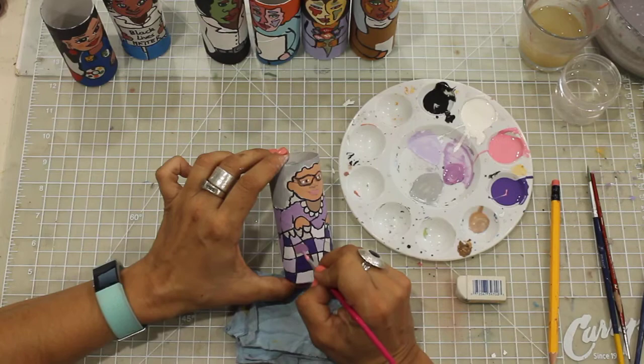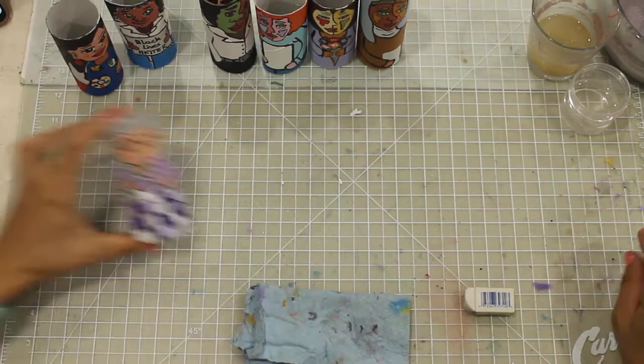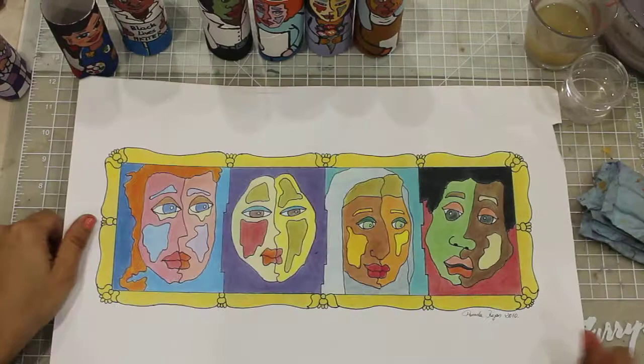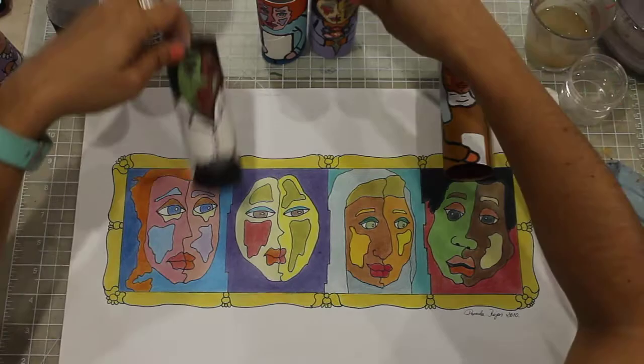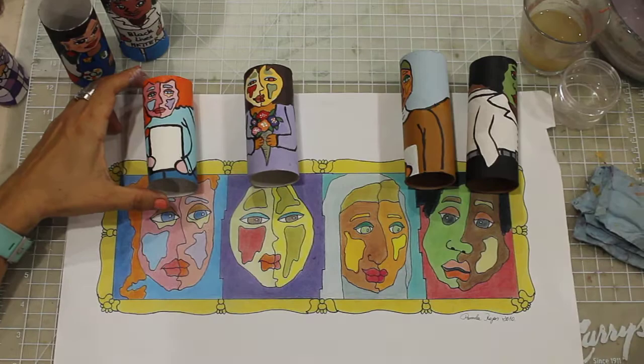So this is a granny, but I want to show you some examples I created for you. I took the example from the mural we painted in 2010 and recreated those characters on toilet paper rolls. The mural is called 'We Are All The Same.'